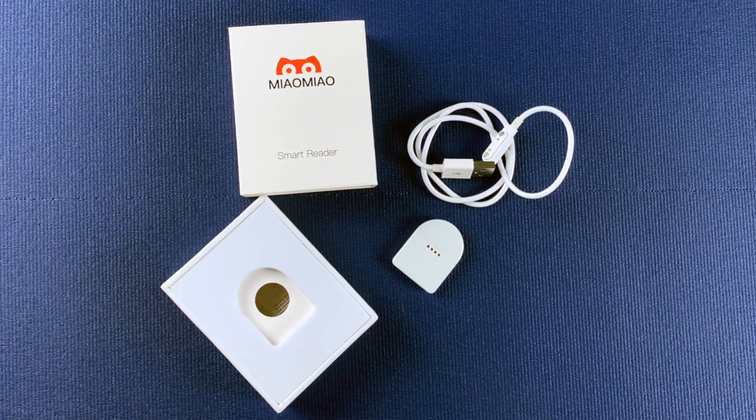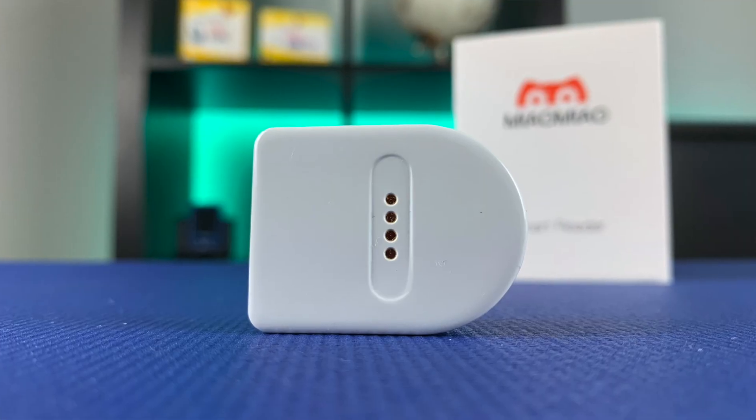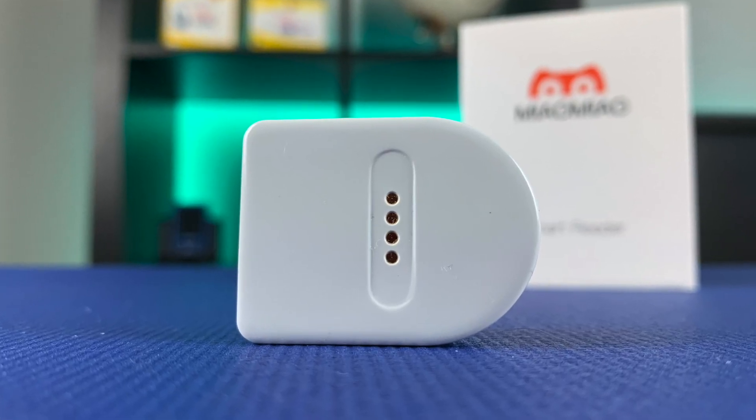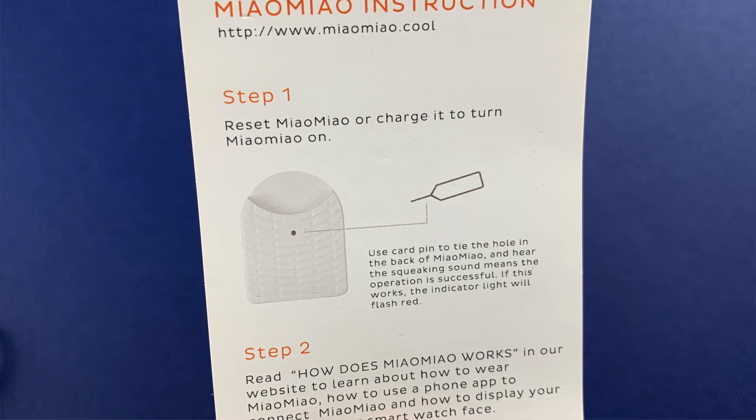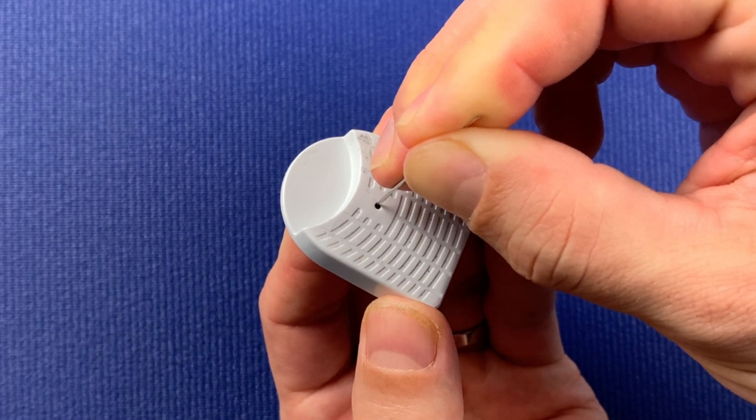To charge a transmitter from zero to fully charged takes approximately 2 to 3 hours. But if you charge it every time you install a new sensor, you will be done within 60 minutes, which anyway is the warm-up time of the sensor. You can also charge the battery while you have the transmitter on, because the charging pins are located on the front side. If you need to restart the Meow Meow, the restart button is located on the back side of the transmitter, so you will have to take the transmitter off to do that.